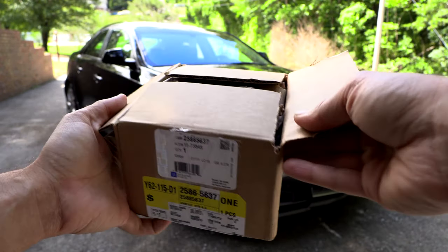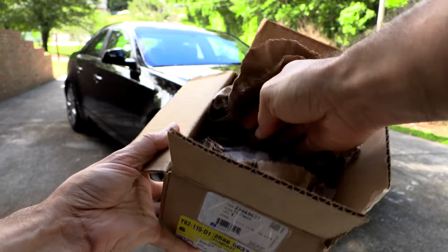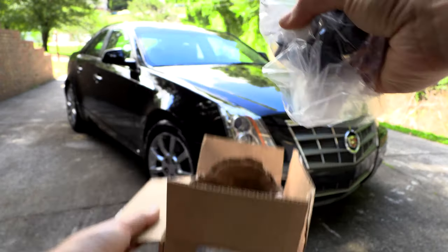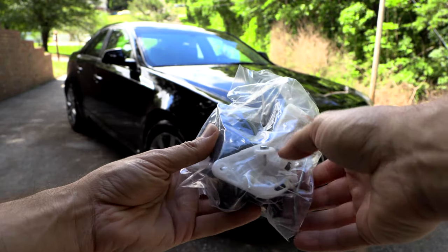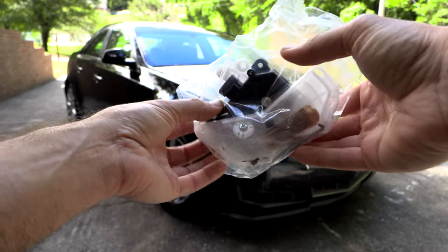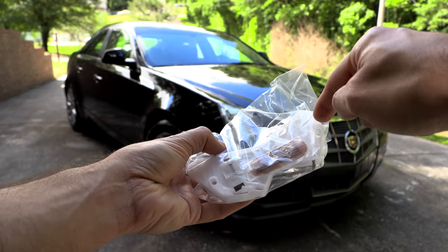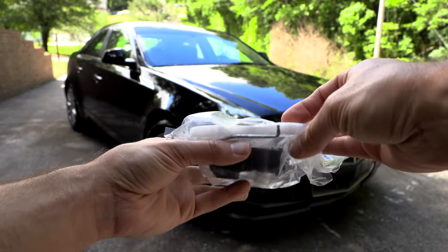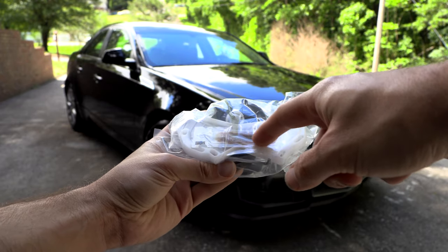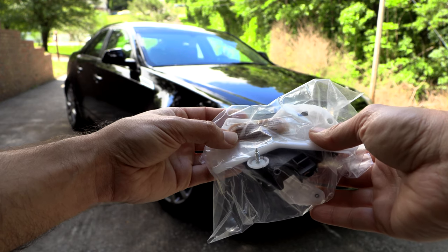So let's see what's in the box. On this particular actuator, we have basically a whole kit to replace everything that attaches to it — the motor itself, links and arms, as well as what looks like some sort of lithium grease.